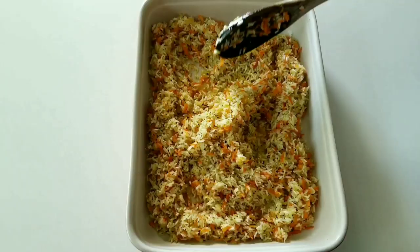Preheat your oven to 380 degrees Fahrenheit. Now get the chicken stock that we saved earlier and pour it all over the rice. Put your rice into the oven and cover with aluminum foil. Cook for about 30 to 40 minutes until it absorbs all the water.